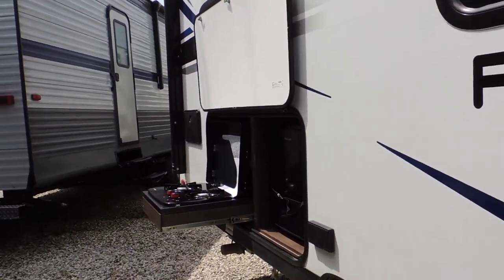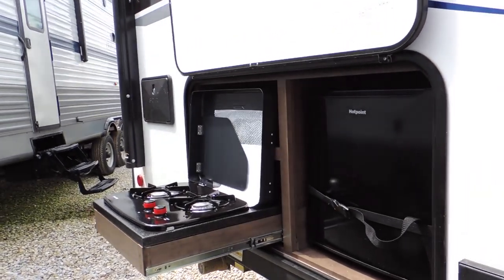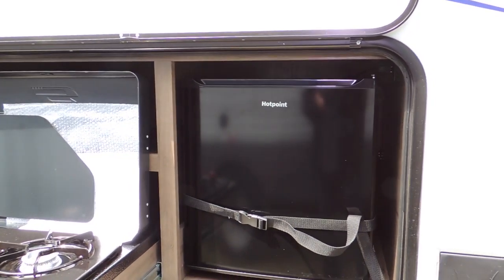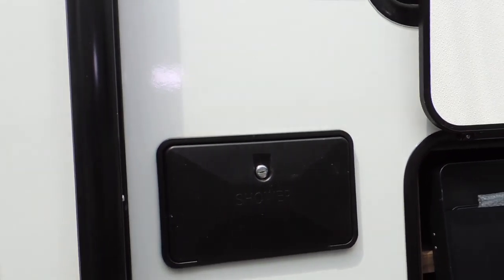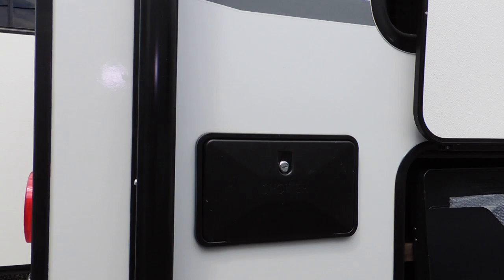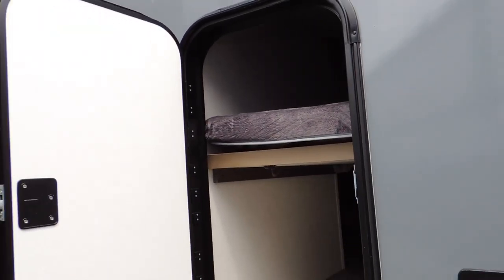This one has got an outdoor kitchen which has a two-burner stove and a little bar fridge — perfect for keeping the mess outside and keeping it clean. You also have the outdoor shower located right beside it for washing off your feet or cleaning the dog up before he goes in.